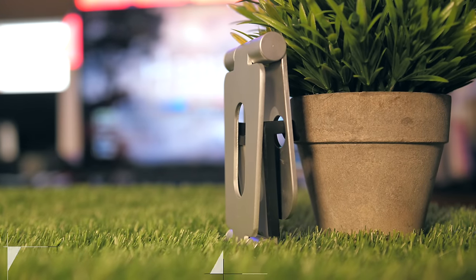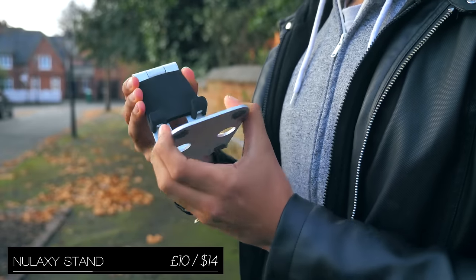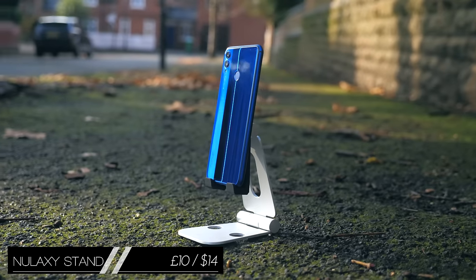Then we've got probably my favourite smartphone stand, because it's extremely durable but also rubberised to protect your smartphone from getting scratched, and 100% adjustable. So you could use it to watch films on your phone, or even just as a showcase.